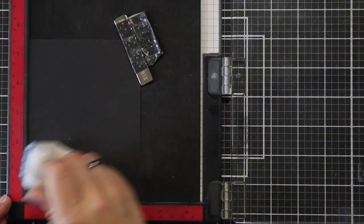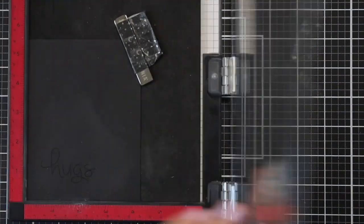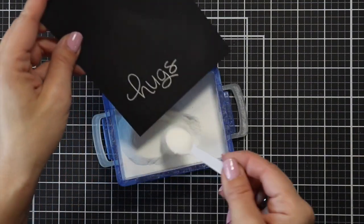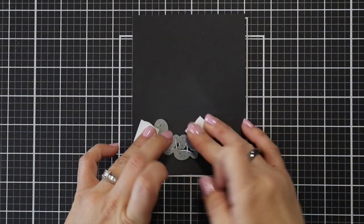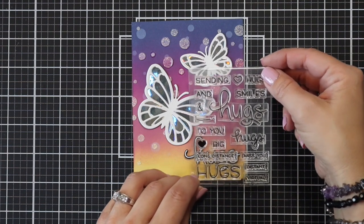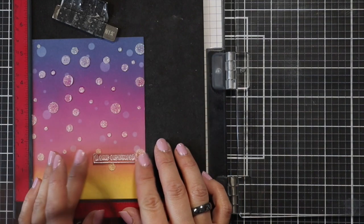For sentiment I'm going to use the Long Distance Hugs stamp and die. I lined up the word 'hugs' on some black licorice cardstock, prepped it with my anti-static powder tool, then stamped it in embossing ink. There are a couple different styles of hugs and they have coordinating dies — I really liked the larger, scriptier one. I'm sprinkling on Lawn Fawn white embossing powder and melting it with my heat tool, then using the coordinating die with post-it tape to run it through the die cut machine. I have my butterflies placed and I'm choosing 'long distance,' which fits right in between a couple of my bubbles on the background.